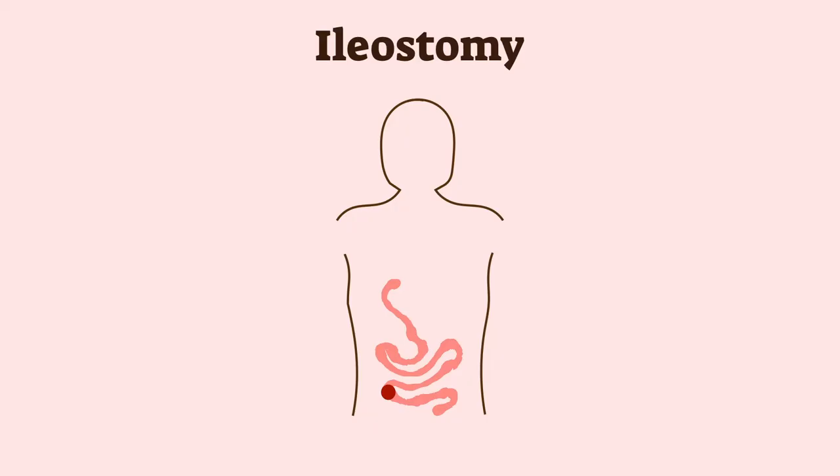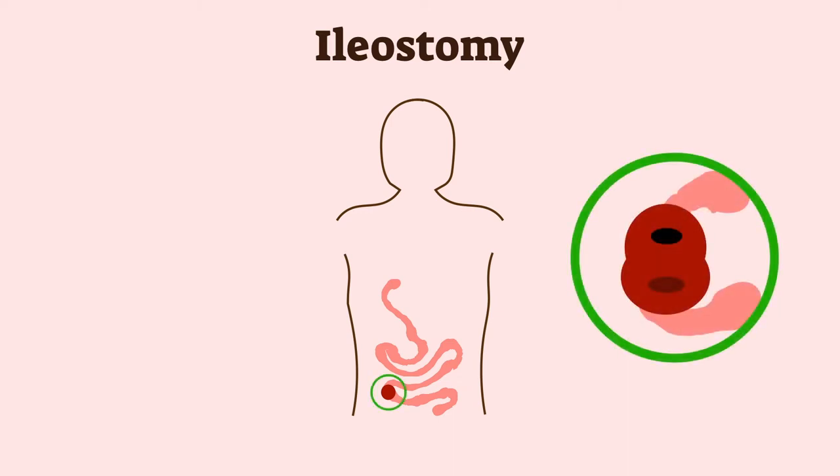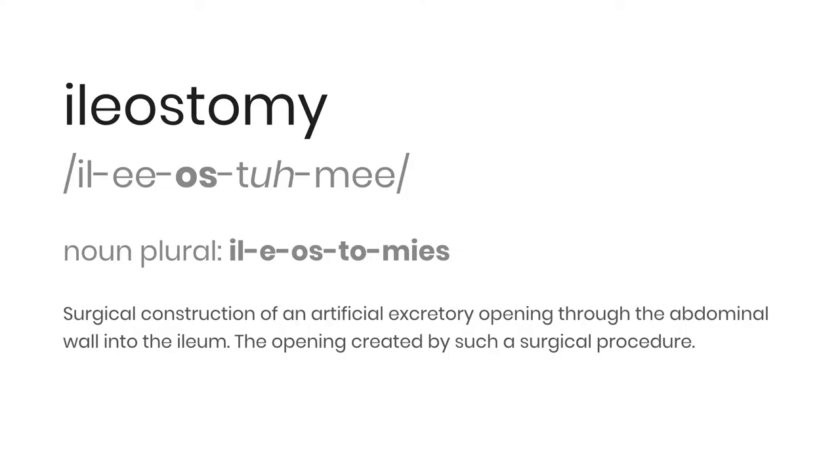The first type of ostomy, with the prefix 'ile', is an ileostomy where the stoma is positioned from the ileum. The stoma output is typically a more watery consistency than regular poop, due to food only passing partially through the digestive system.